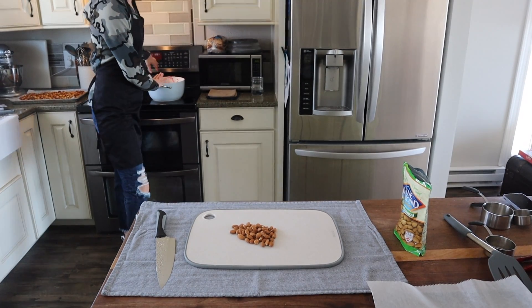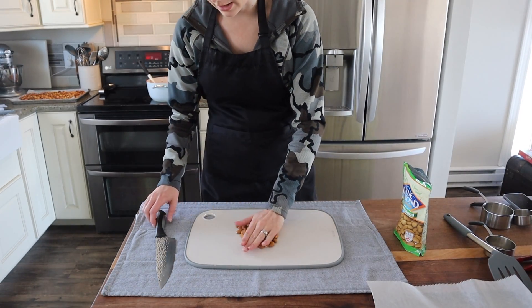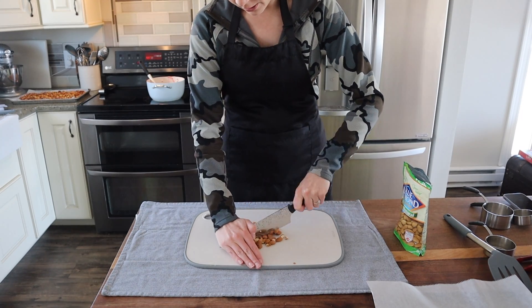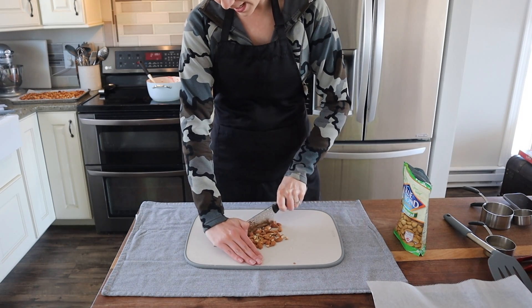Our fruit is looking great — it's all defrosted. I just turned up the heat so we can get some of that water to start evaporating, since it was frozen there's quite a lot of water. So next I'm going to get going on our granola for the fruit and yogurt parfaits.